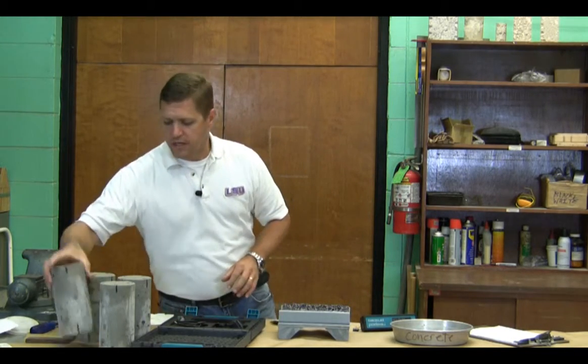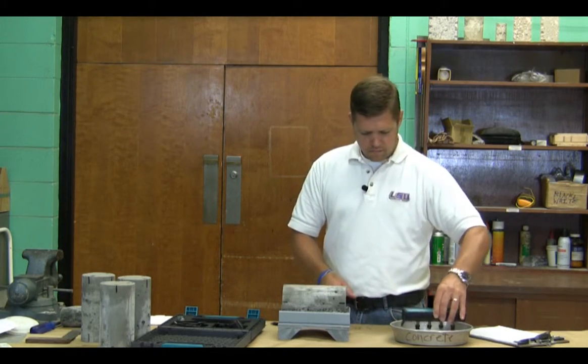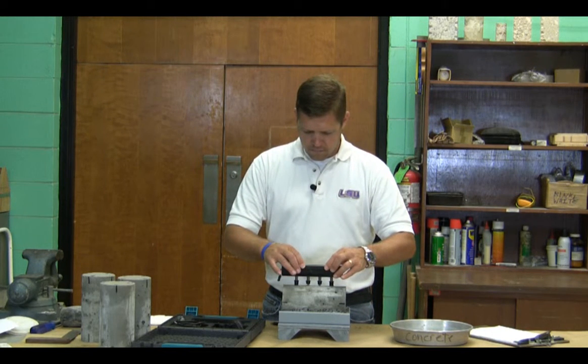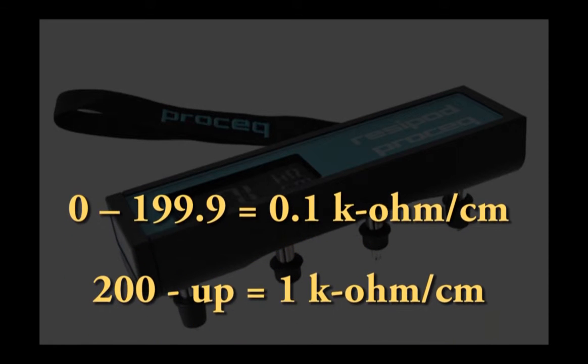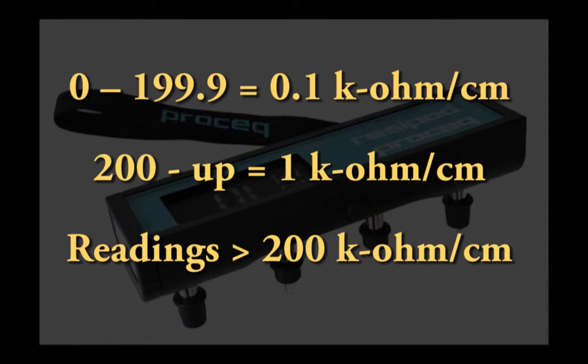The meter's accuracy is to the tenth of a kilohm when the value is below 200 kilohms per centimeter, and to the whole number above 200 kilohms per centimeter. All of the values recorded during this training video were above the 200 kilohm per centimeter mark.